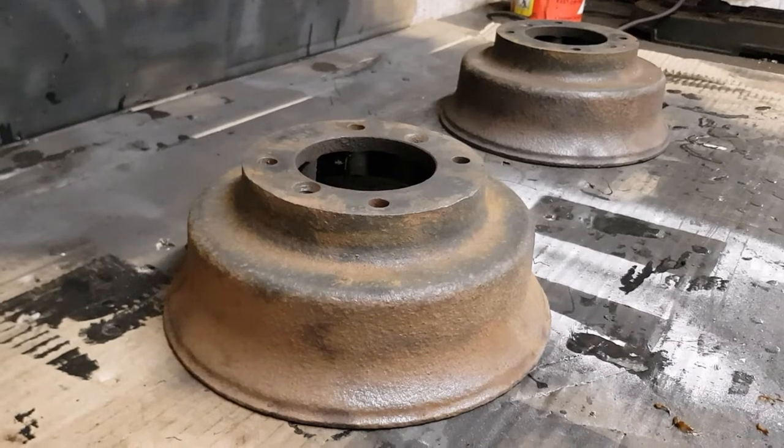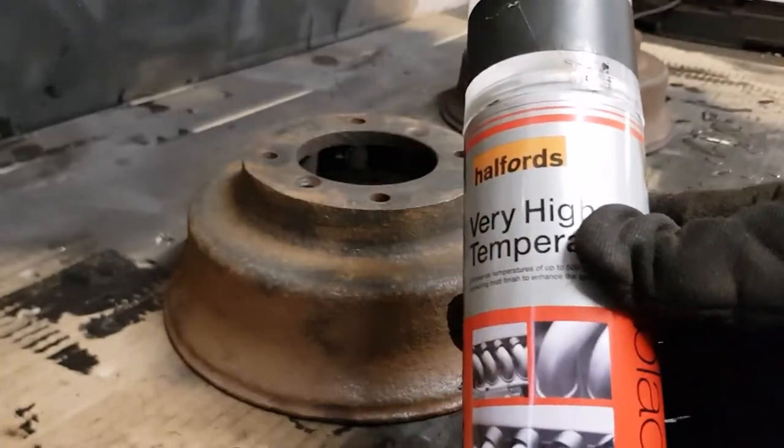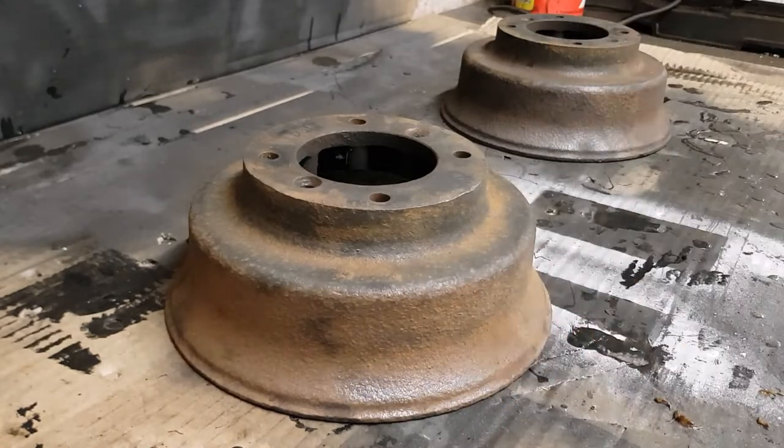I've cleaned up both drums and, yeah, it's never going to be perfect, but it's just really getting any flaky bits off. Then I'm going to paint them with some high temperature black because brakes get hot — who knew? So I'm going to shake that up and then spray them.